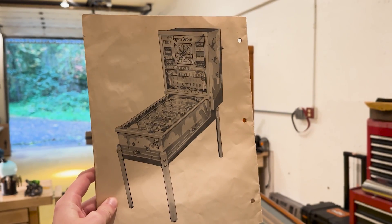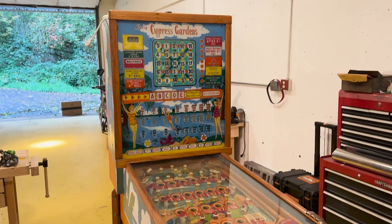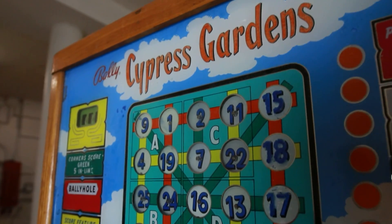Hello and welcome back to Element 14 Presents. I'm your host for today's episode, Ruby Zoo. Today we are going to try and retrofit a vintage pinball machine with modern electronics. The machine in question for this video is the 1958 Bally Bingo Machine, Cypress Gardens.